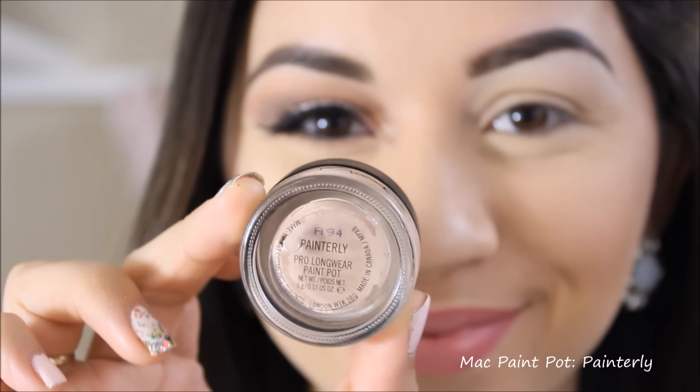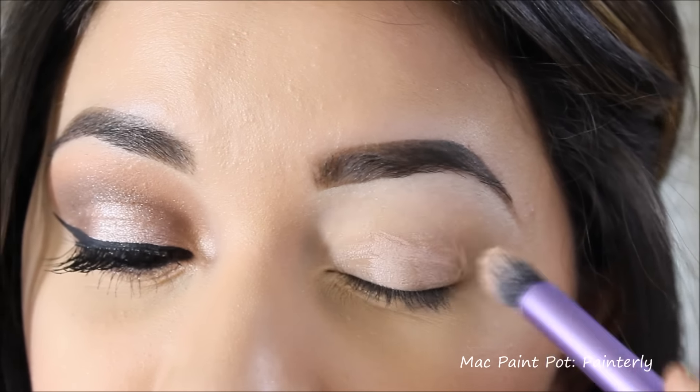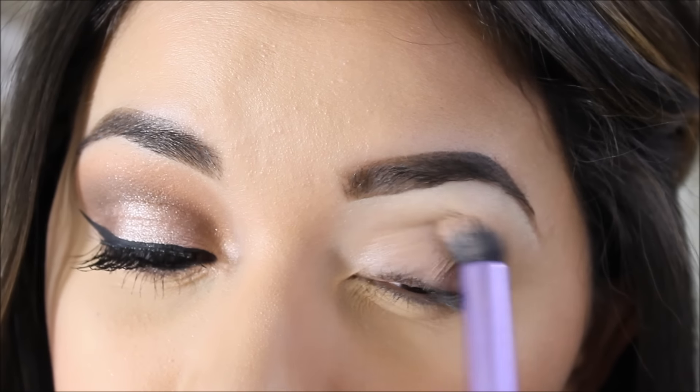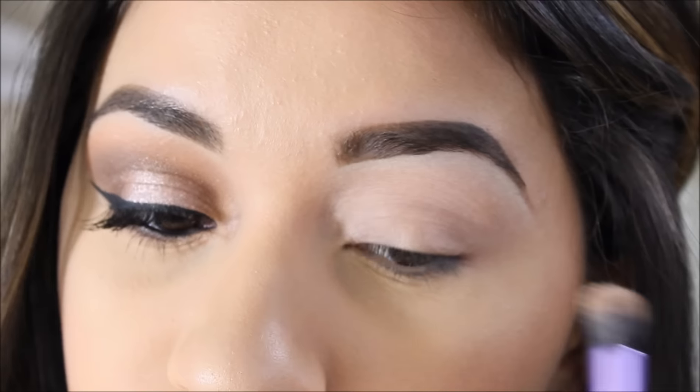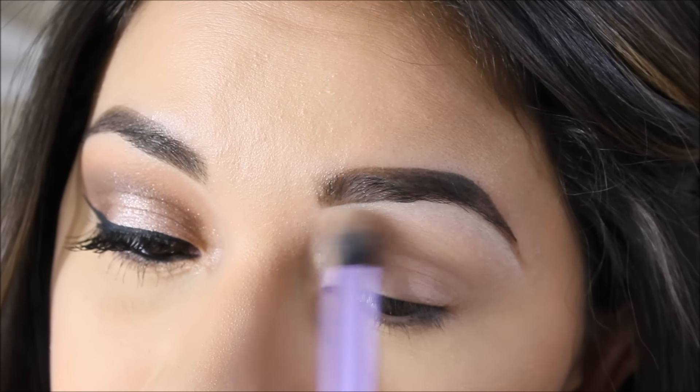I'm going to begin by applying my eyeshadow primer. This one is the MAC Paint Pot in the color Painterly, just to even out my skin on my eyelid area since it is pretty veiny.